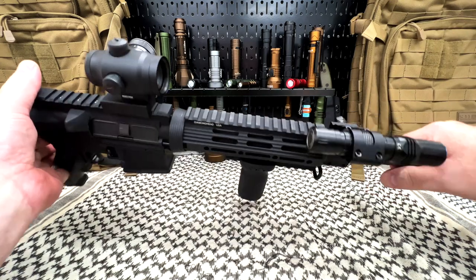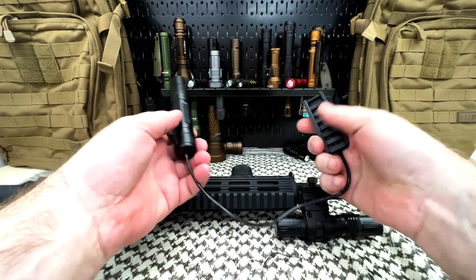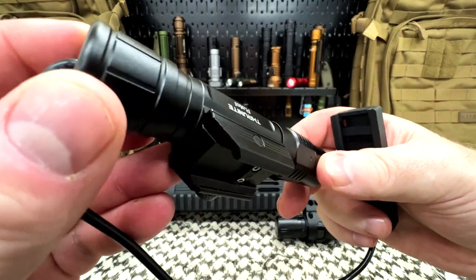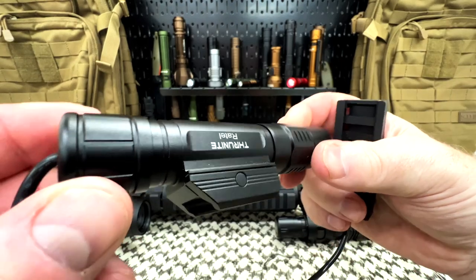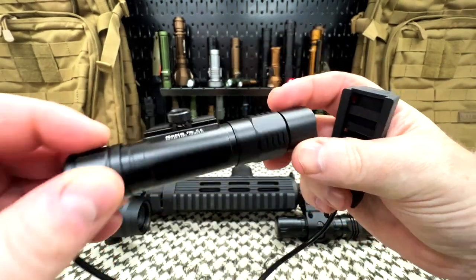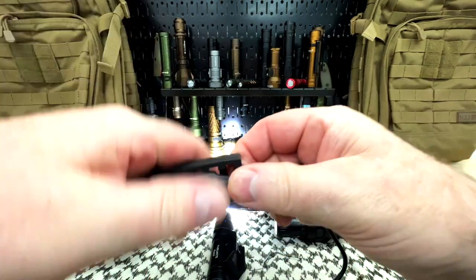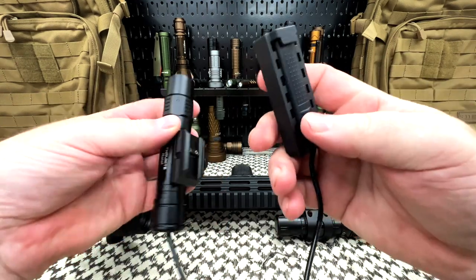My friends over at Thrunite contacted me and said, 'Tip, do you have a rifle?' — 'Oh yeah, we have a rifle pressure switch.' The Ratel: 1600 lumens, really nice, great quality. It is permanently attached to the flashlight, but that's not a problem because I have plenty of other flashlights. It is USB-C charge, and here is your pressure switch or pressure plate. It can come off and connect separately.